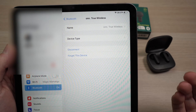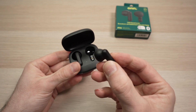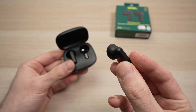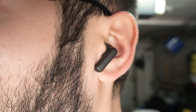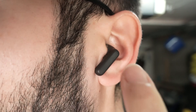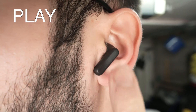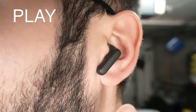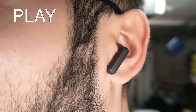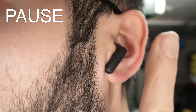Now let me show you how to control your music and also how to take calls using these earbuds. To control your music or movies: if you want to play, simply double tap the side of your earbuds — a strong double tap. This will start playing your music or movie. If you want to pause, double tap the same way.